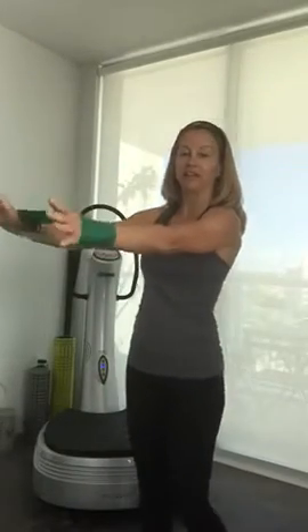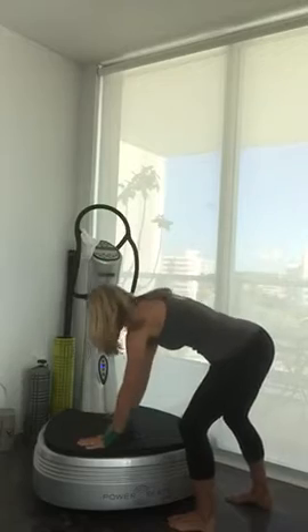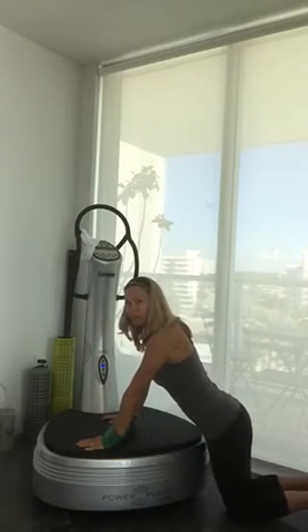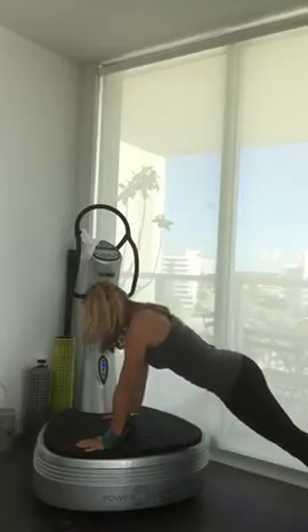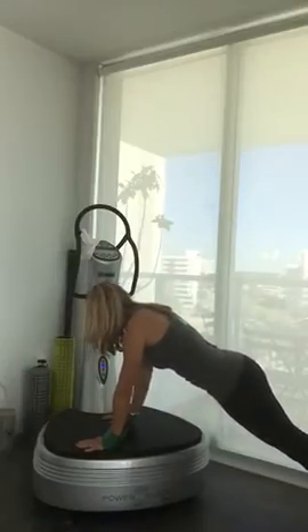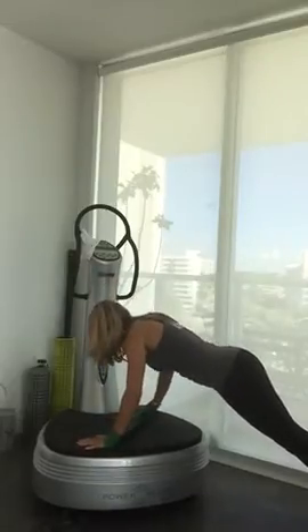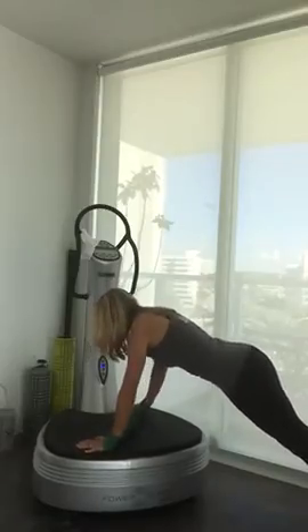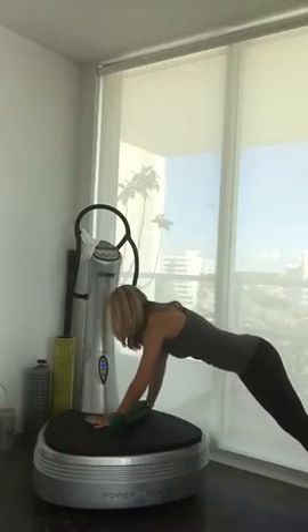I place it at the wrist and go into a plank position. It could be an assisted plank by reducing my base of support or increasing the base of support. Here I'm basically moving in the diagonal of my Powerplay, my hand forcing to abduct with resistance. And then I switch, going from one side to the other.